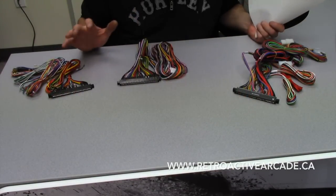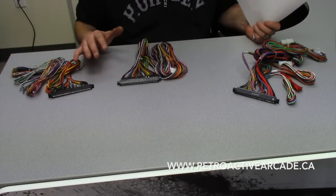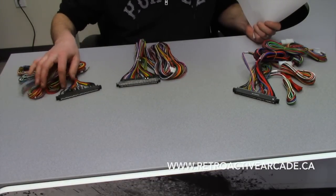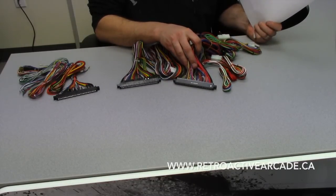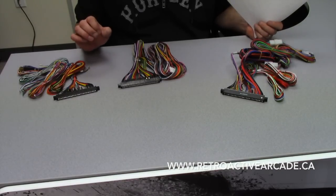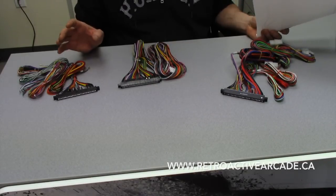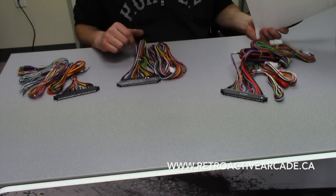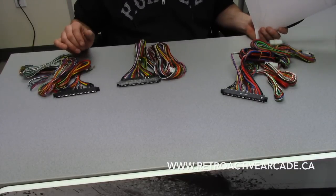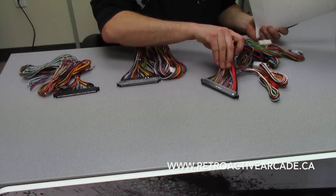This is a universal harness, so the button mapping is the same for every one. You'll notice some of the colors are different between these two. The colors don't necessarily matter when it comes to the actual button mapping or wiring diagram. The colors are different either because from China they just use whatever colors are available at the time, or sometimes it depends on the nation or country it's coming from.